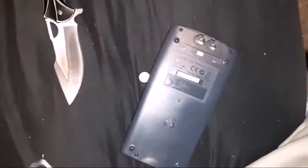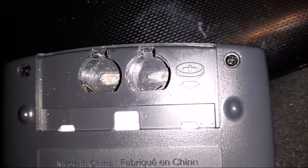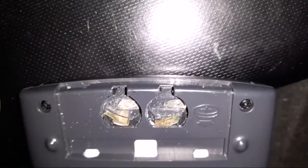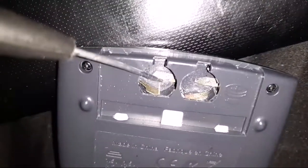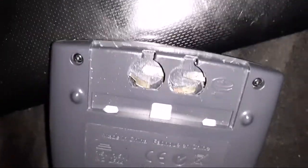Now the first thing I see is look how corroded the connectors are. They're pretty bad actually. So with those being as corroded as they are, even if the batteries were good, they're probably not going to work.